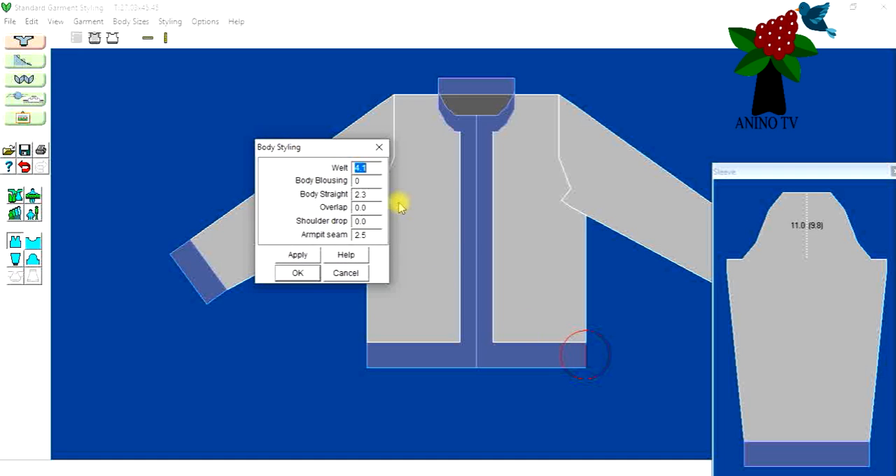We can make changes here. When you click near a measurement to change it, you'll notice a circle on a part of the garment with a line showing where you're making the change. For the welt I'll go with four centimeters. I don't want any body blousing — I don't want the cardigan to skirt out into an A-line shape. No body straight changes, no shoulder drop, and no armhole seam alteration. I'm only changing the overlap.